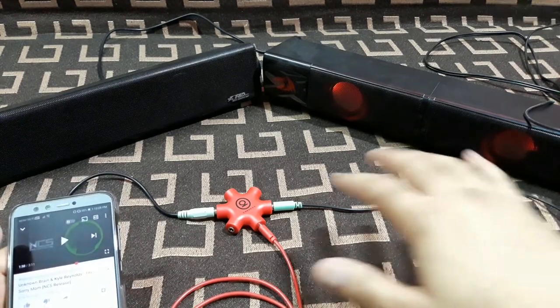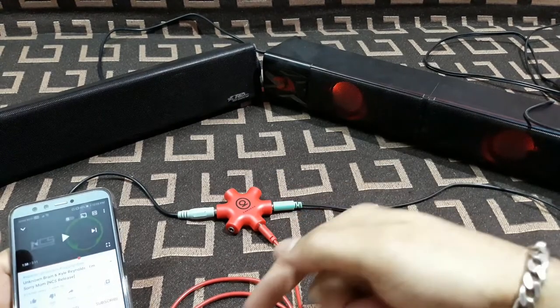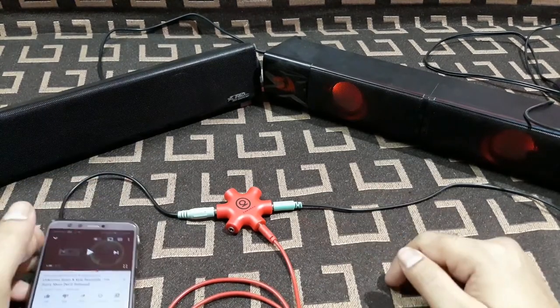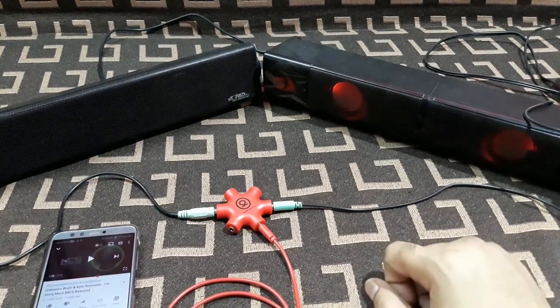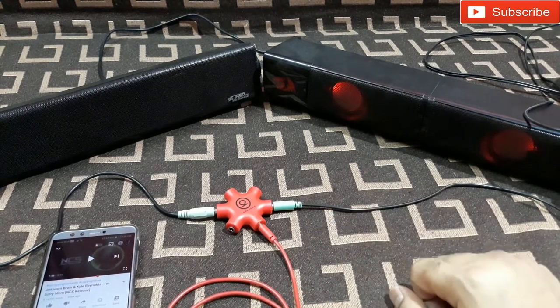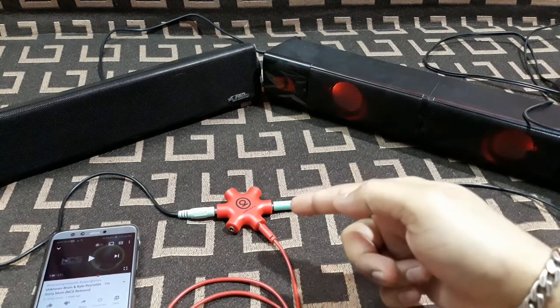Now you can hear both speakers are working, connected to the same input. This is a very good product and I'm going to put the link in the description below if you want to buy it.